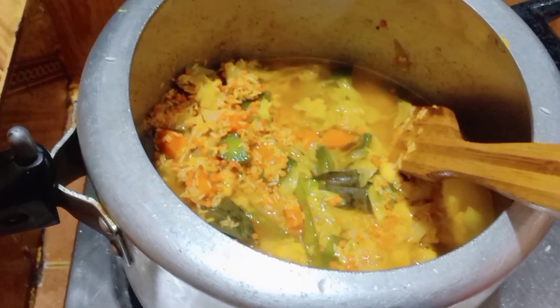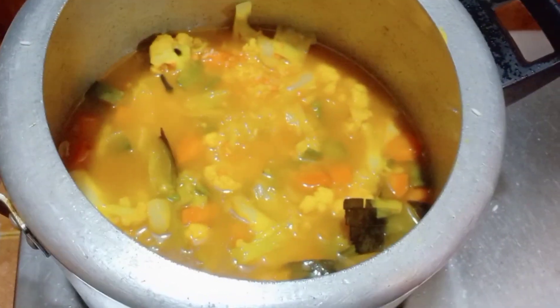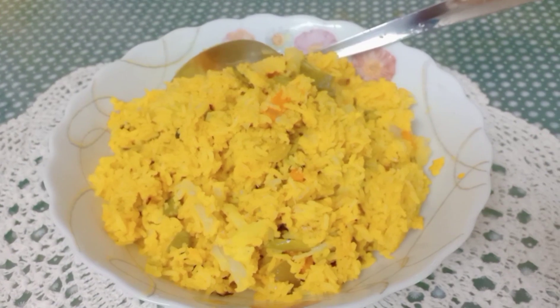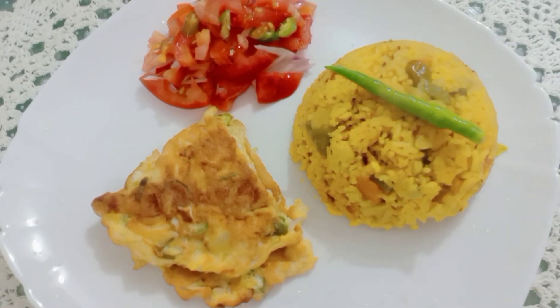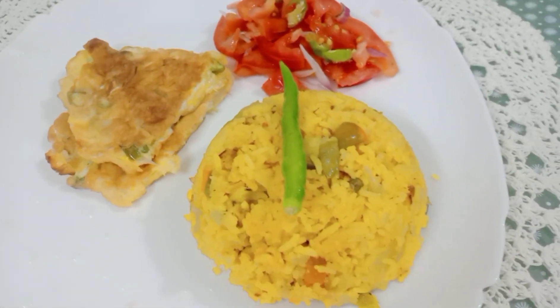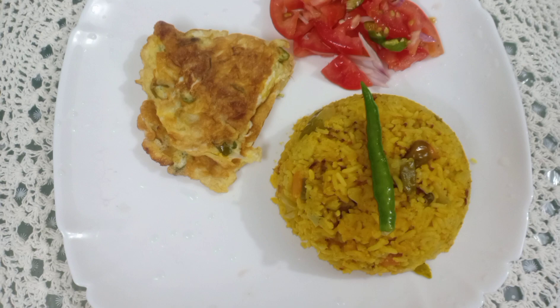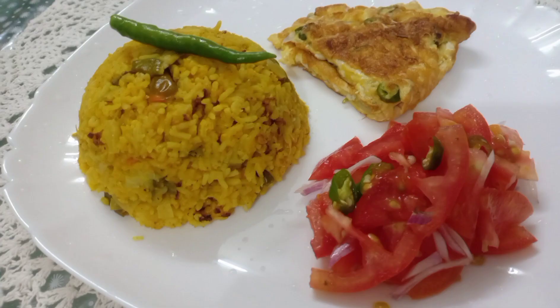Mix the water well with the vegetables. Close the pressure cooker lid tightly and cook under pressure. Within ten minutes it will be done. Now add tomato salad — in winter this kind of vegetable dish is a wonderful item. You can easily make this pressure cooker khichuri recipe at home. Please like and share.